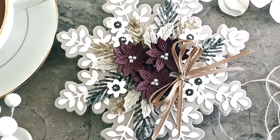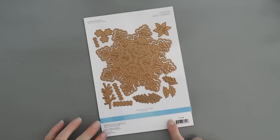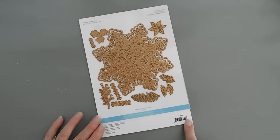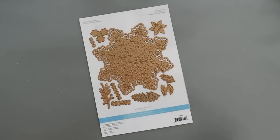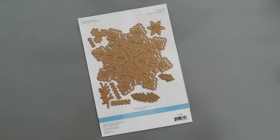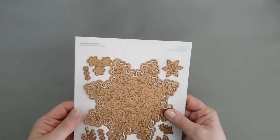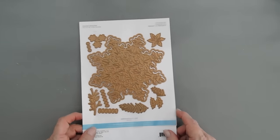We're using a new die set that arrived at the Spellbinder shop. This was created by BB Cameron and she created the most wonderful collection. It's called the BB Snowflake Collection. This is just one of the items in it, but there's lots more and I'll leave a link down below where you can check it out. This is the Snowflake Card Creator, so it creates a six-inch snowflake card, and I just love the look of the snowflake, so I thought we would make a shaped card.